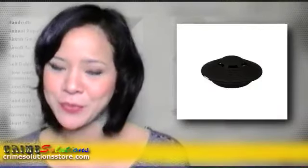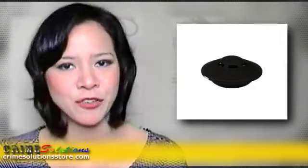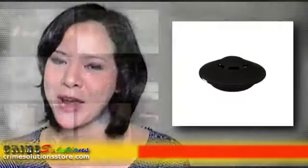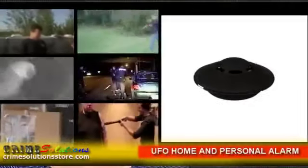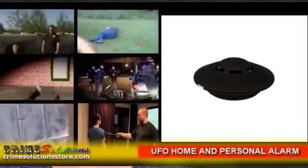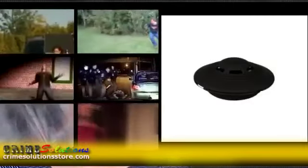You'll never know if some punk is following you. So in case you suddenly find yourself in the unwanted circumstance of being threatened for your valuables and belongings, just press the panic button, slip the wrist strap around your wrist, and attach the snap hook to any handles on your bag.